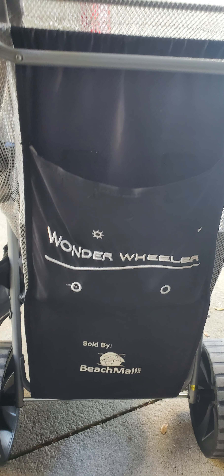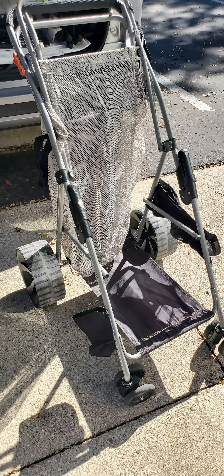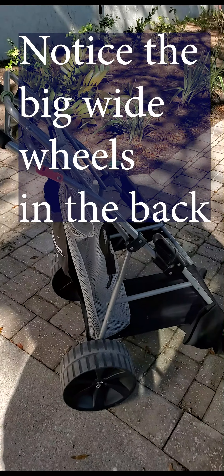You can hear my harp singing in the background. You'll also hear some folks that are doing some work in the condo next door. So I'm going to show you the harp carrier. It's funky, okay? I've had it several years, and it's served me really well.